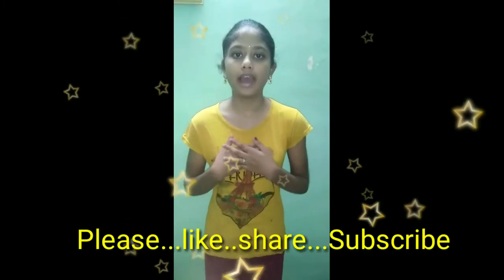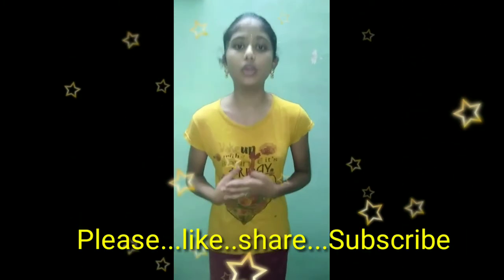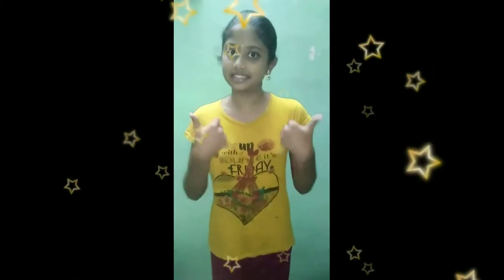Hello everyone, my name is Yoshna and I'm from Rajendanagar, Vishakapatnam, and I'm from Bharat Scouts and Guides. My school name is Vita High School. Today I'm doing a craft with ice cream sticks. Let's start.